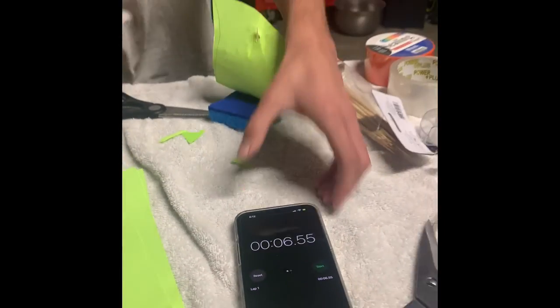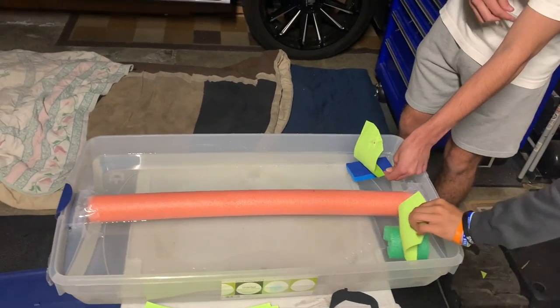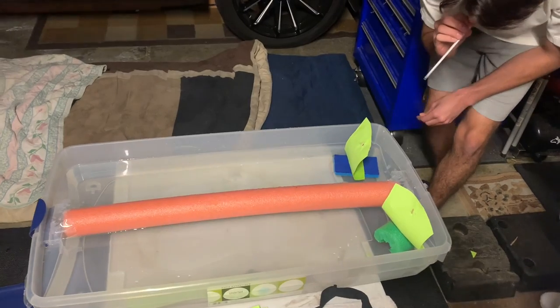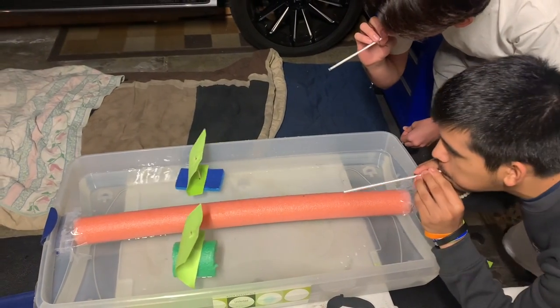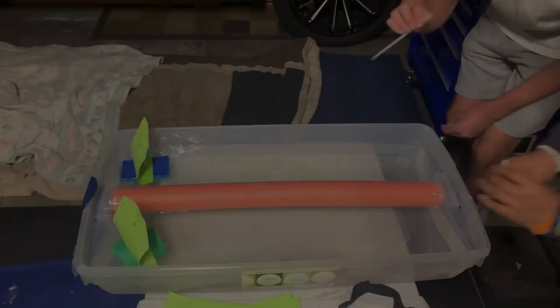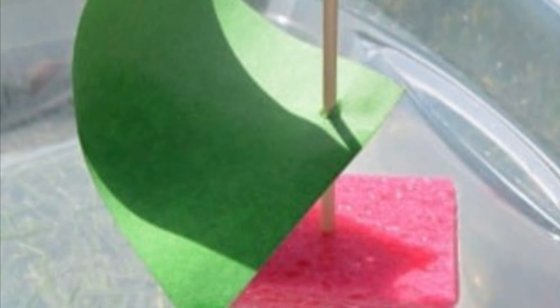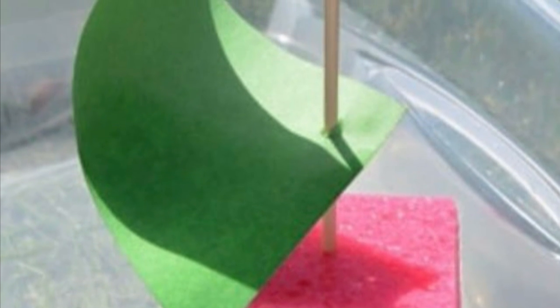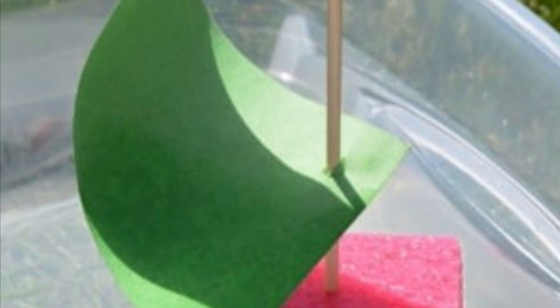The sponge boat took about 8.94 seconds. The pool noodle boat took about 6.55 seconds — about two seconds faster. For our final trial, we raced the boats against each other. Our hypothesis was proved incorrect due to the sponge boat winning — although we thought the sponge boat would be slower due to absorbing more water, it actually used that weight to flow through the water faster and get to the other side quicker than the pool noodle boat.